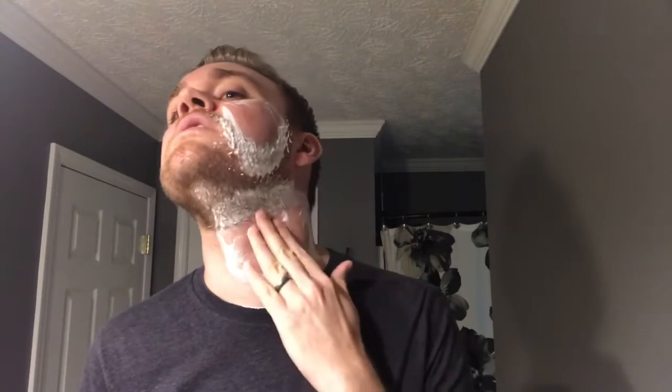It's like butter — straight butter. Talbot is some of the slickest soap on the planet and I'm not afraid to use higher gaps with it. It is about as protective a soap as you can find. Pass number two on the left side, cross grain. The residual slickness is incredible — you could add a little water but you really don't even have to. It's so slick you could shave your whole face in one pass and probably not worry about razor burn at all. It is the king of slickness.